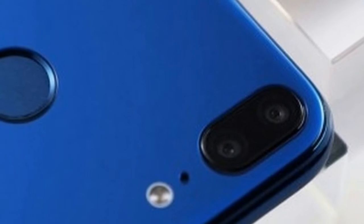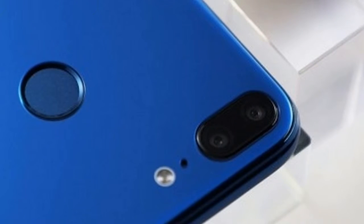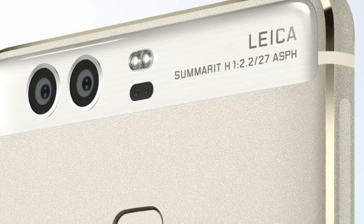Huawei is announcing its flagship P20 — or P11, the naming isn't 100% known at the moment — on March 27th at a special event in Paris.